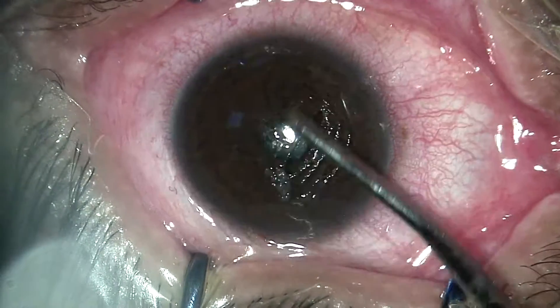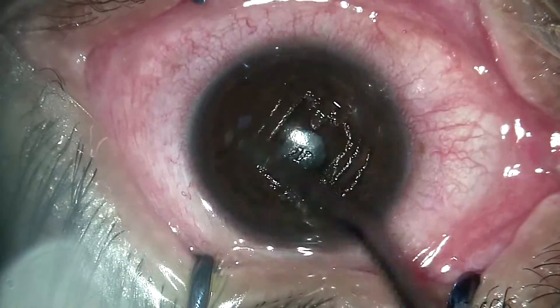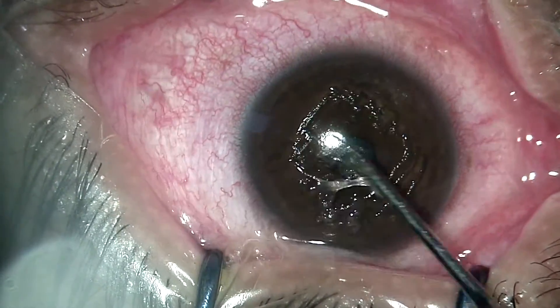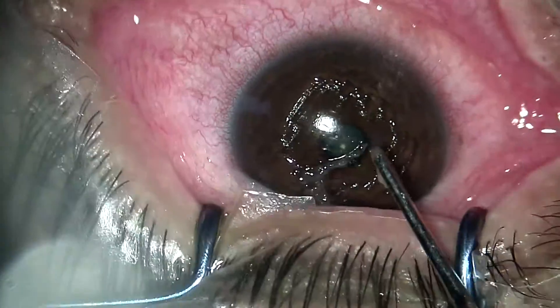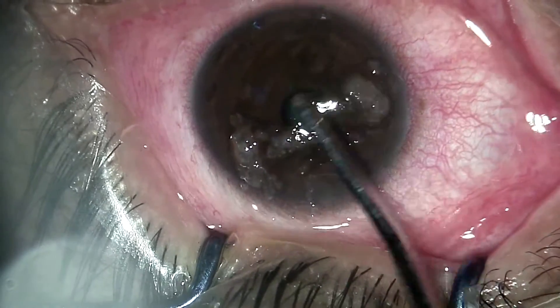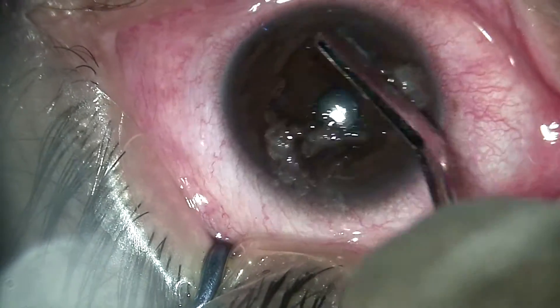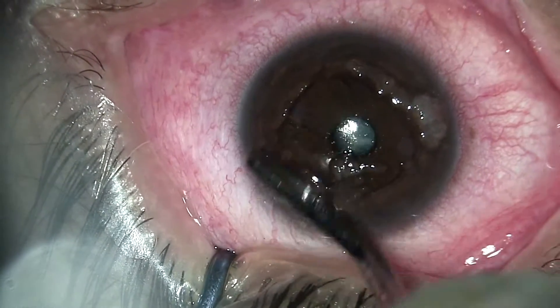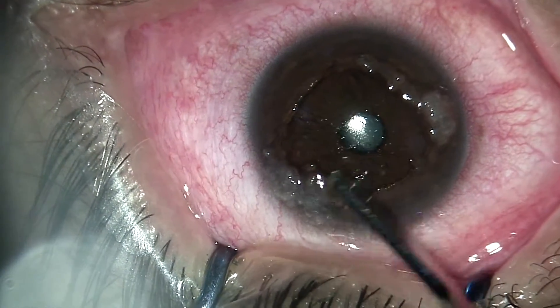This is another magnified view where we are removing the epithelium using a hockey stick. In collagen cross-linking, what we are essentially trying to do is to strengthen and make the cornea more rigid, so that the progressive thinning and the steep cone-shaped cornea stops its progression and becomes more regular.